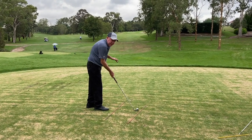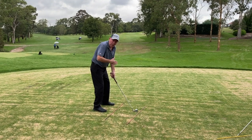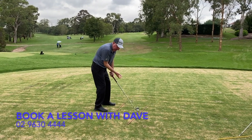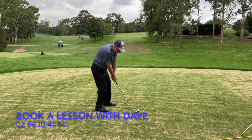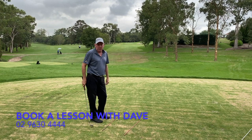The club face is going to be square at my target, but as you can see now, my body is aiming way right. Club face square, my hand's a little bit turned under, and then I'm going to follow the path. I'll lock one big hook.